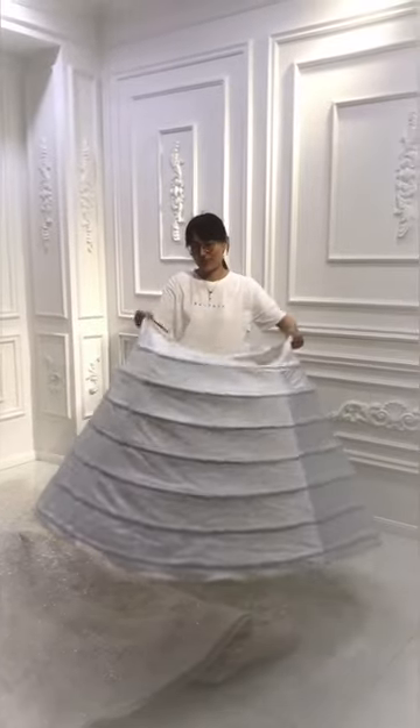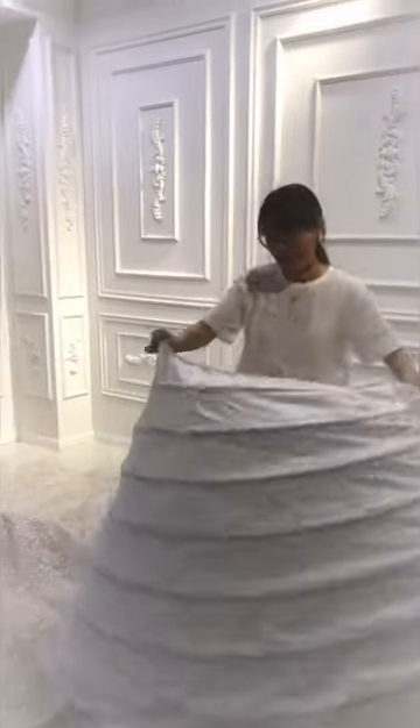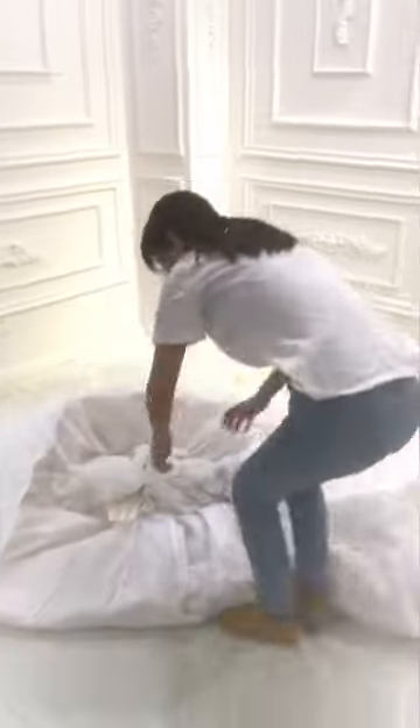Hello everyone. When you get our dress, you may find this kind of petticoat. This is not just put on your body — there is a zipper. You can just zip the pattern inside the skirt.